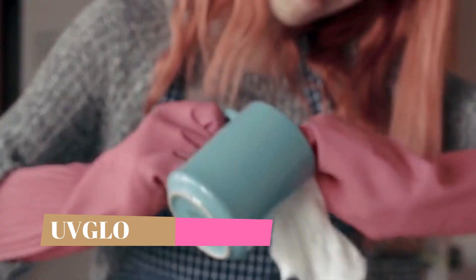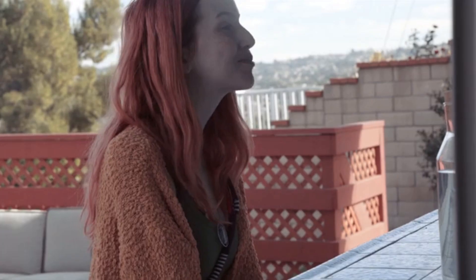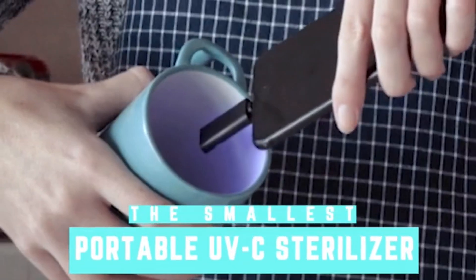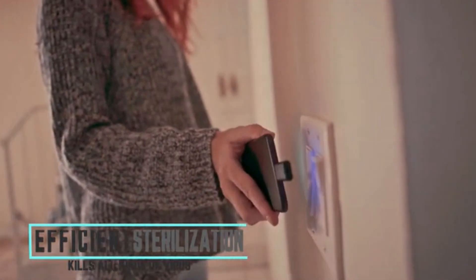This is Kelly, a girl who loves sanitizing her stuff every day. But sometimes she can't take her cleaning kit everywhere. But now she has UV Glow, the smallest portable ultraviolet UV-C sterilizer. The UV-C light is efficient in killing various kinds of germs, viruses, molds, and fungus.